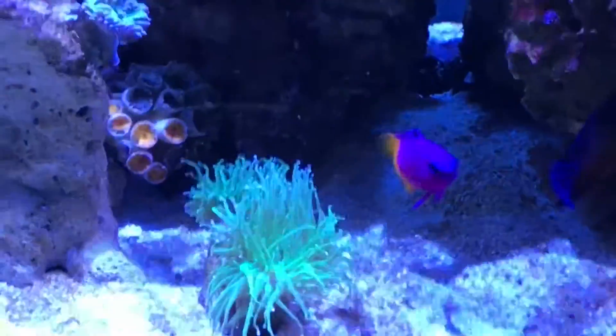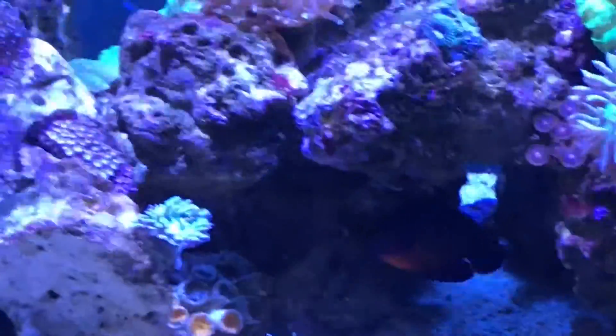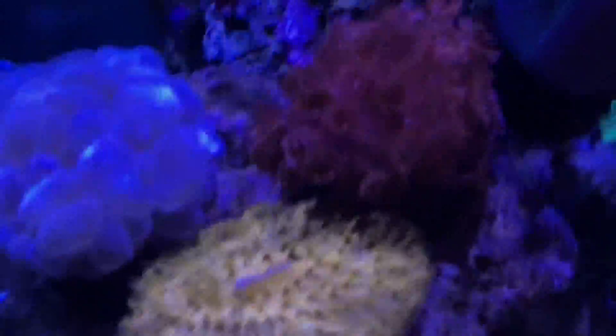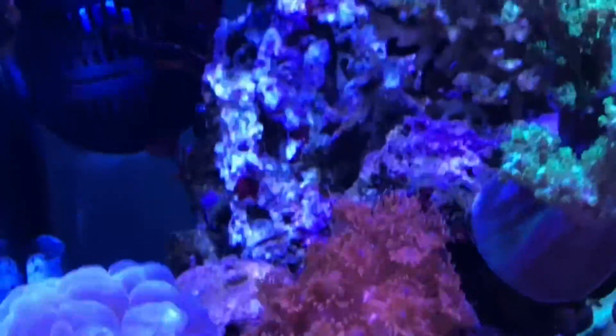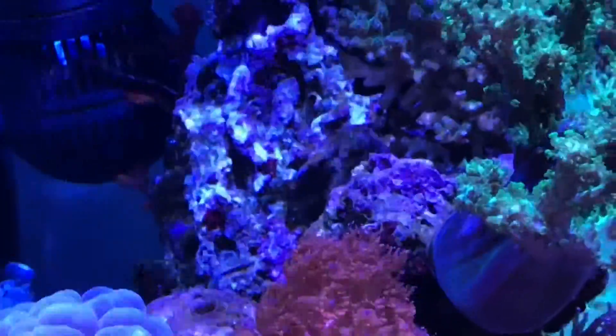The sun coral is not doing well, the torches still need to be mounted, and the water is looking good — it's crystal clear. I am in the process of putting the NoPox by Red Sea on the doser so that it will dose the tank automatically.